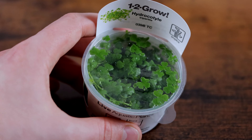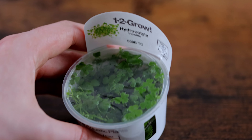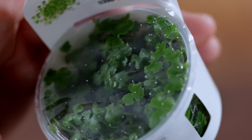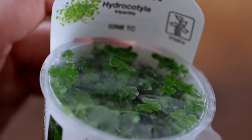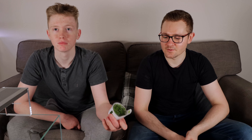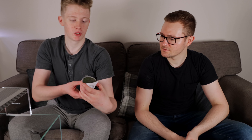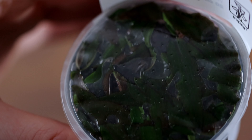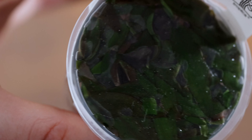We also got Hydrocotyle tripartita — we'll put that on the wood as well. It's a very fast grower, so it'll make a kind of dense growth. We'll have to trim it and keep it maintained. And then we've got one more thing — it's a type of Cryptocoryne: Cryptocoryne undulatus red. All of these are from Tropica One Two Grow, which are in vitro plants — laboratory grown, no pest snails, no algae.